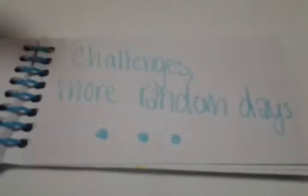Any ideas? Well, we are brainstorming. And we have a couple of ideas, like challenges and more random days.